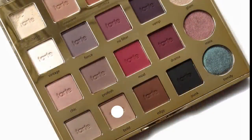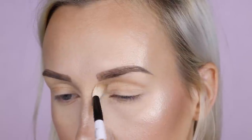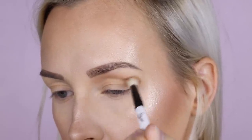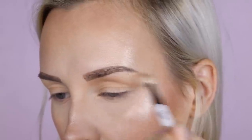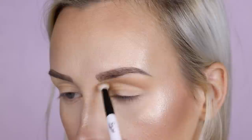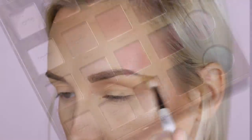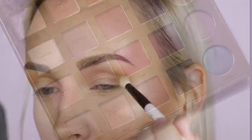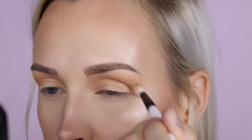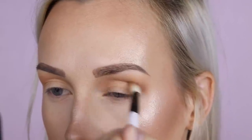Now I'm going to grab my Tarte Pro palette and start with the shade Bold, applying it to my crease area, blending it up and out to create a transition shade. Am I crazy when I say that this palette smells like the Chocolate Bar palette, just not as sweet? I've never heard anyone say that, but it smells good. Now using the same brush, I'm going in with the shade Edgy, which is a beautiful warm chocolate shade, and I'm deepening up that crease area for more of an ombre, blended, soft subtle look.